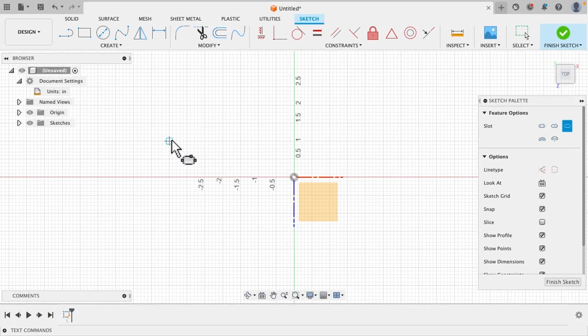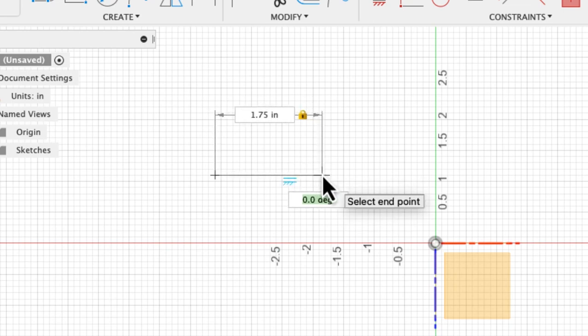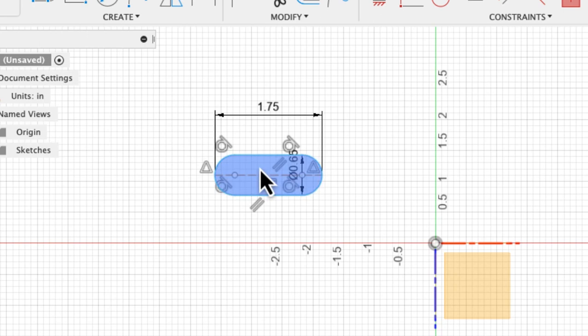It's asking me to select my first point. I'm not going to try to perfectly center it up right here anyway. I'm just going to click the first point and go to the right — you'll see the numbers up there in inches highlighted in green. We want our spinner to be 1.75 inches long, so we'll type in 1.75. Then click the mouse and move your mouse up and you'll get the width. The width of the Tranquilizer is 0.65. Once we get that we're just going to hit the enter button and there is our sketch shape.